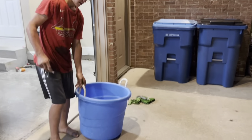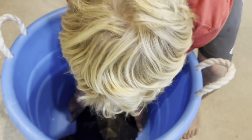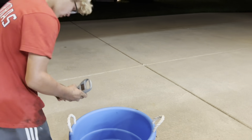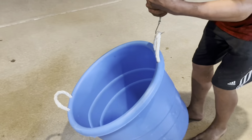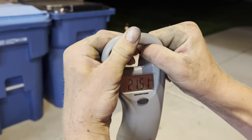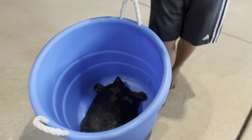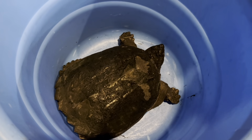Now we're going to put him in this bucket and weigh him. This bucket doesn't even weigh a pound so it should be pretty accurate. He's right at about 21 to 21 and a half pounds. Pretty big — not my biggest, my biggest one was 30 pounds, but anyway it's a nice common snapping turtle.